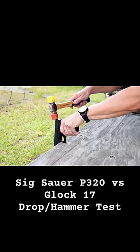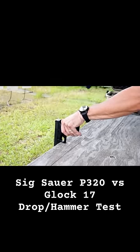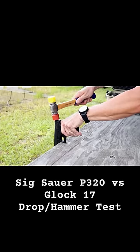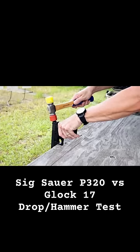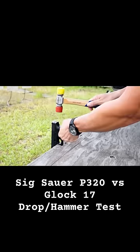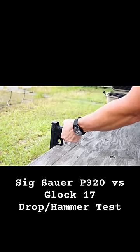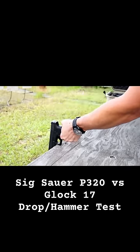Here's the Glock. I'm trying a couple of different angles here. I do not think this one can misfire like this.